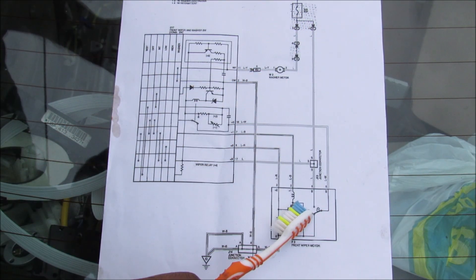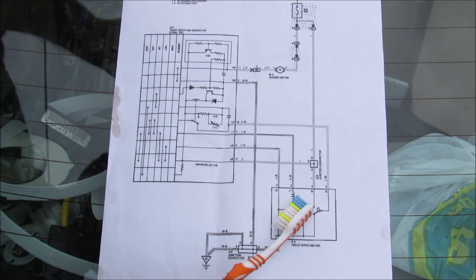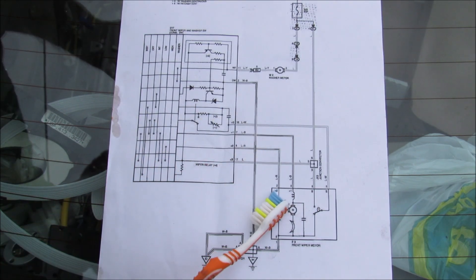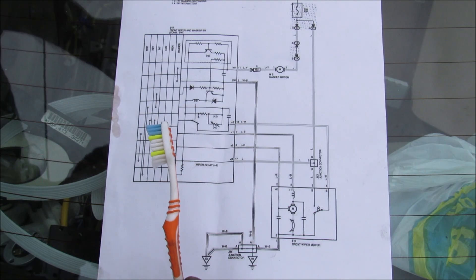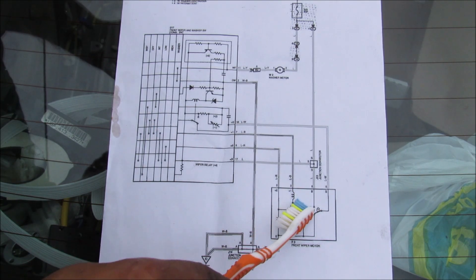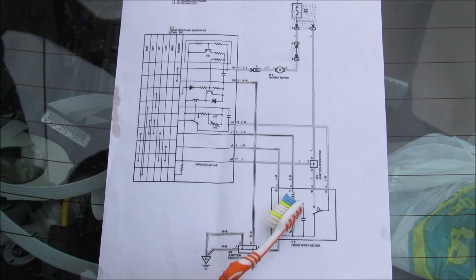Here we have a quick wiring diagram of what's going on inside the wiper switch as well as the wiper motor assembly. We've got a 12 volt feed that comes down to the cam here. If the motor is not in the home position and the switch is off, it will send power back to the motor to rotate it until it hits that home position, and then that cam will automatically break the circuit, stopping the motor in its tracks at the home position.